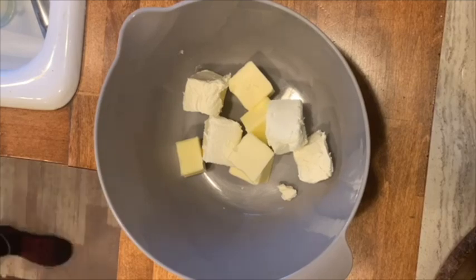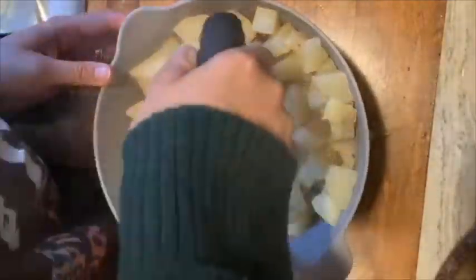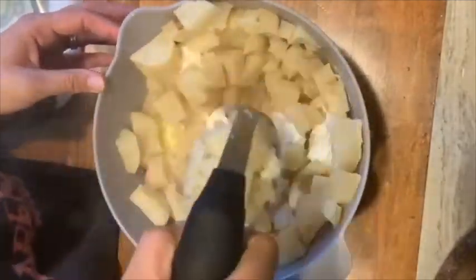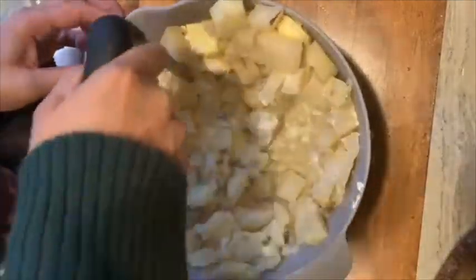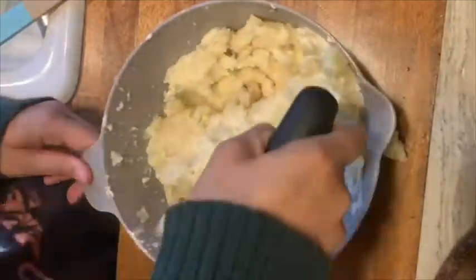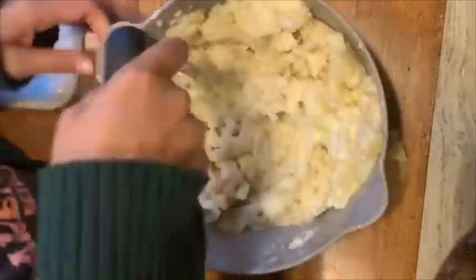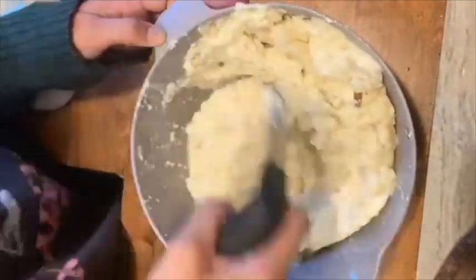Go ahead and take your potato masher and mash that all together. I like to serve mine with some cheddar cheese, sour cream, and a little bit of bacon bits. I served my husband's with some grilled chicken with barbecue sauce and some steamed vegetables on the side.